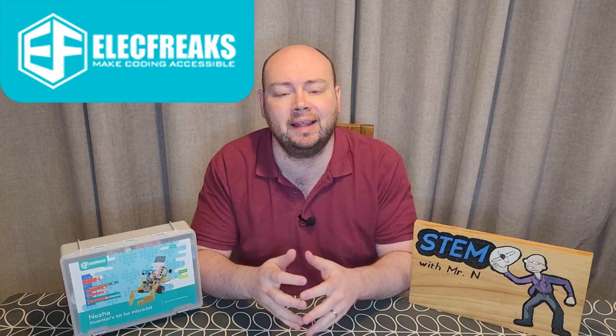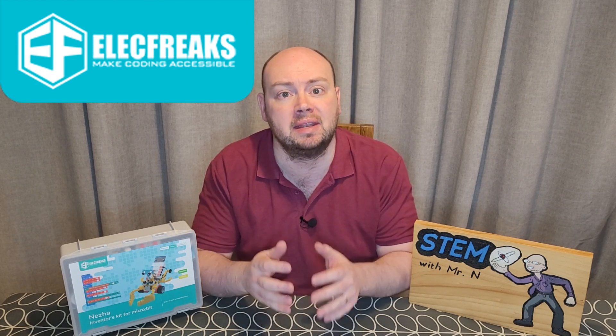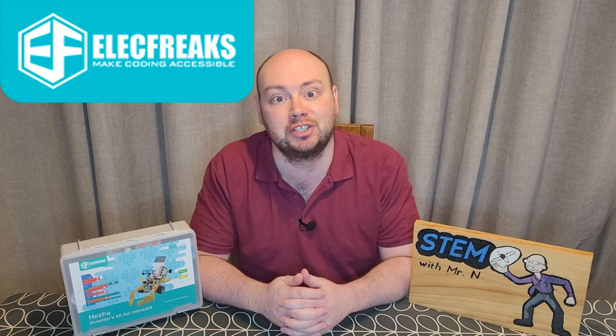Hello and welcome to STEM with Mr N's Robot Review, supported by Elecfreaks, making coding accessible. This week, I'm going to introduce you to the Neza Inventors Kit. Let's check it out.